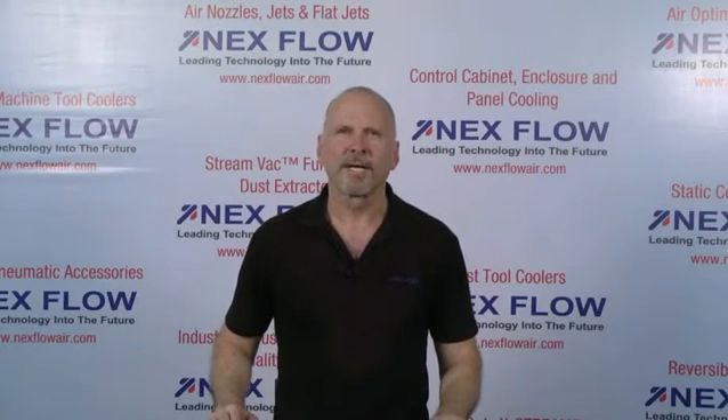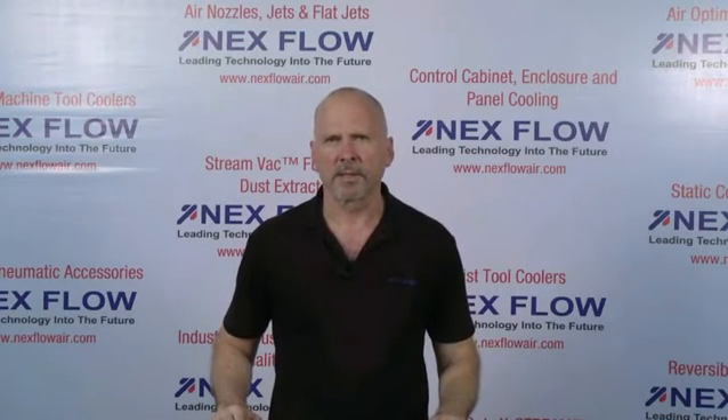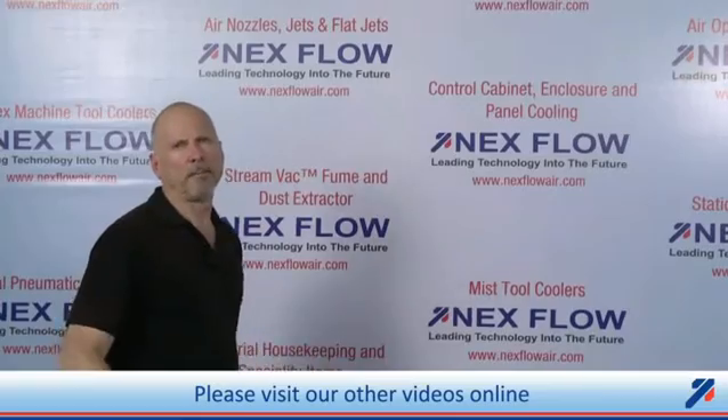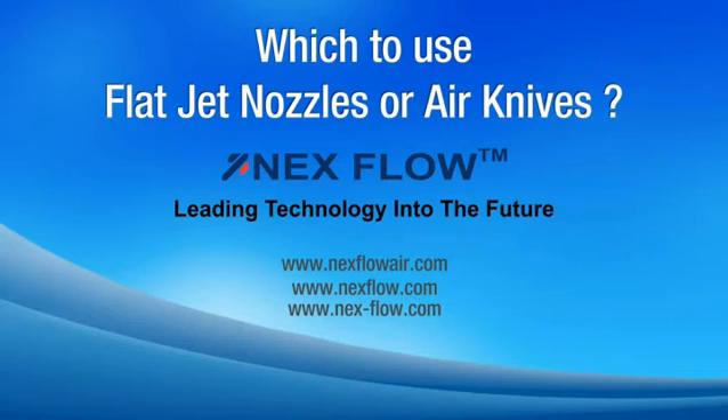Nextflow Air Products manufactures specialized compressed air technology to reduce compressed air use in your factory environment, and to reduce noise and sound levels in your factory, to enhance the safety of your operations. All of our technologies can be seen on our website at www.nextflowair.com. Please contact us directly or any of our representatives worldwide, who are fully trained to assist you in your applications. Thank you very much.